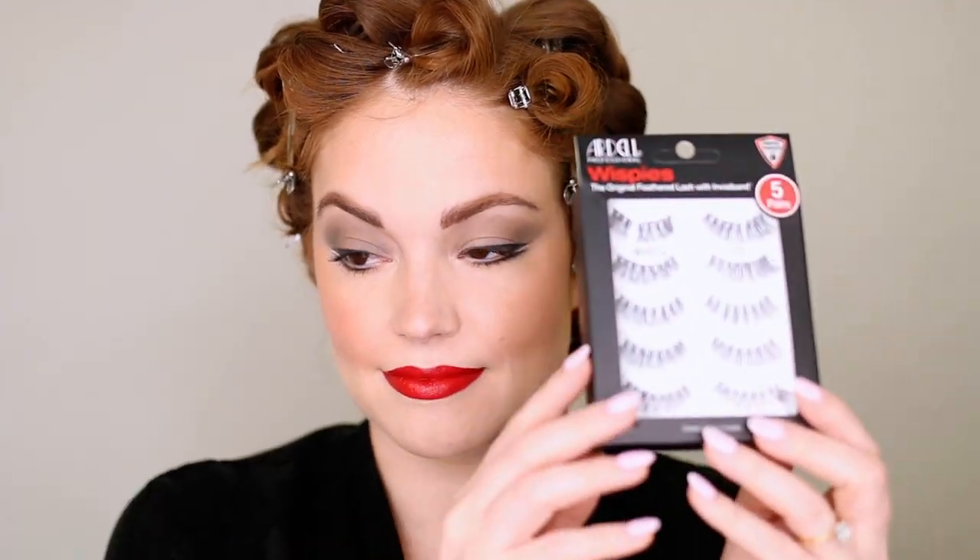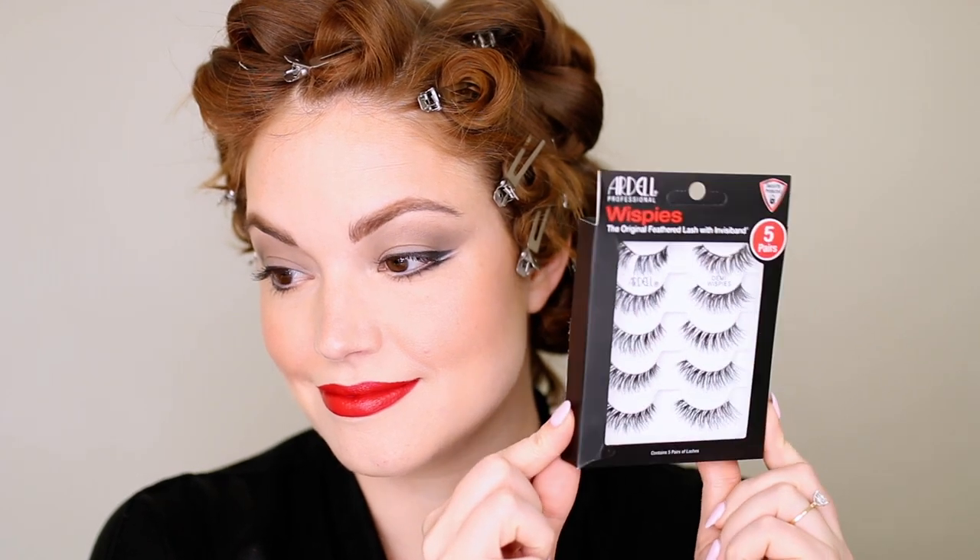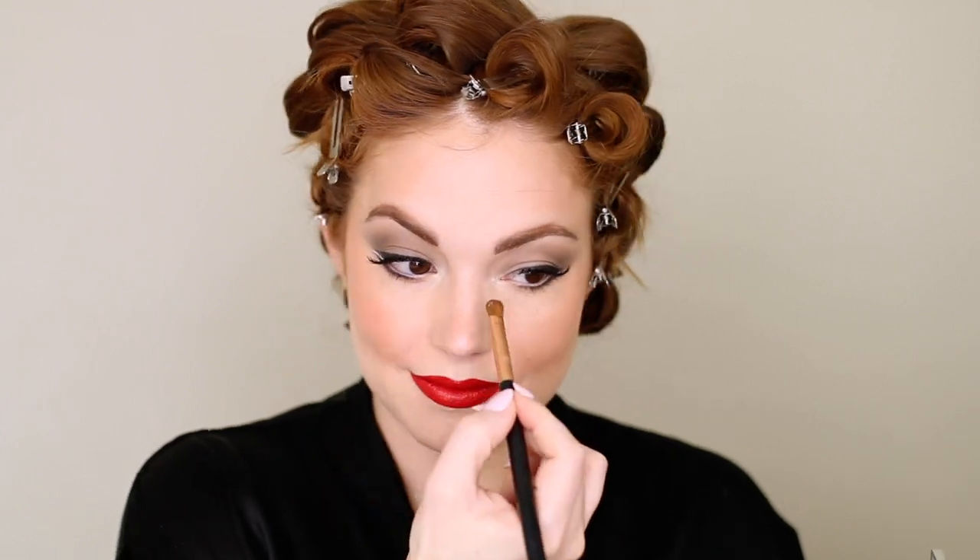Now we're going to put on some falsies. These are the Ardell Demi Wispies — such a classic, fluffy, fluttery lash that really emphasizes the eye look without taking away too much of it. I'm going to highlight a little bit as well — this is the Dior Universal Highlighting Palette on my inner corners of my eyes, just to make them pop.